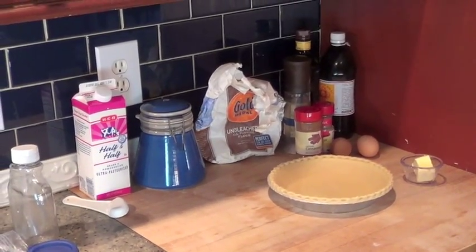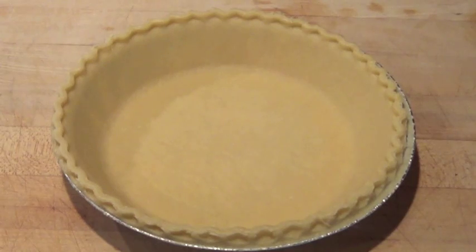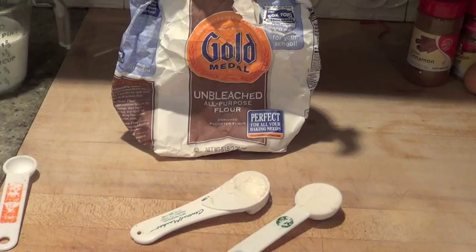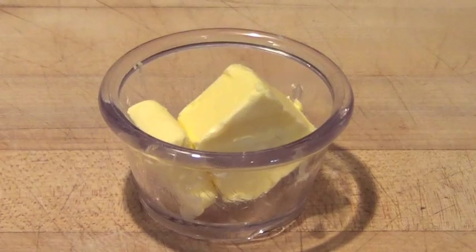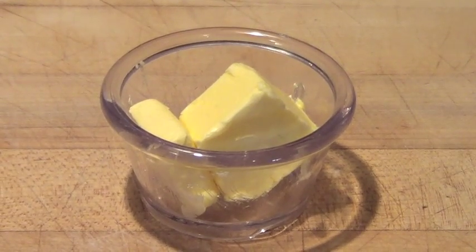Here's all the stuff you're gonna need: one cup of white sugar, one pie crust, one and a half cups of milk or half and half cream — the thicker the better — one and a half tablespoons of all purpose flour, and two tablespoons of butter or margarine for all those fat loads out there.